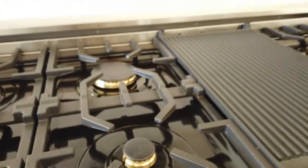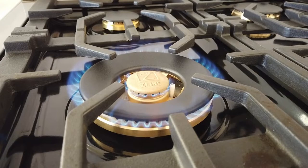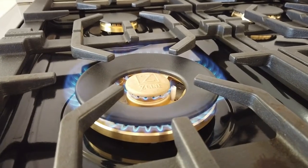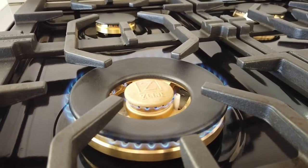The brass burners also offer superior heat retention and even flame distribution. The flames are adjustable in height and are very easy to adjust — if you take the knobs off, you can use a very small screwdriver to get the exact flame height that you want for your maximum and your minimum.